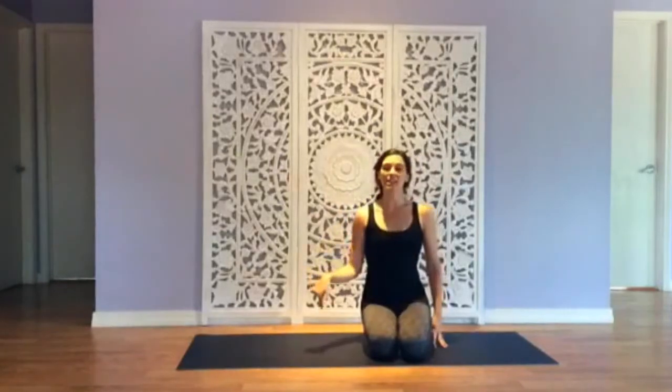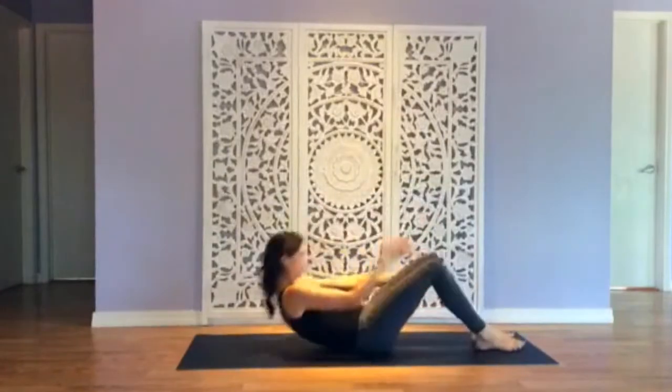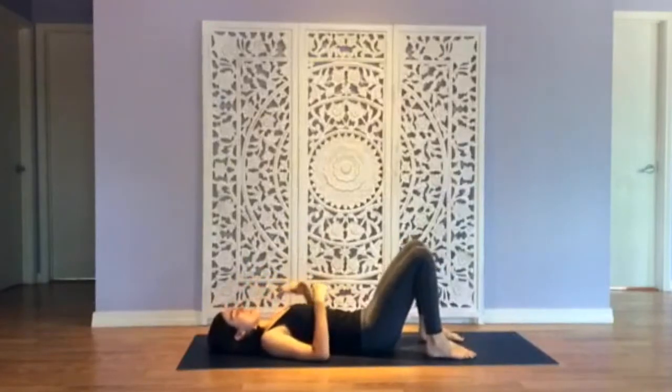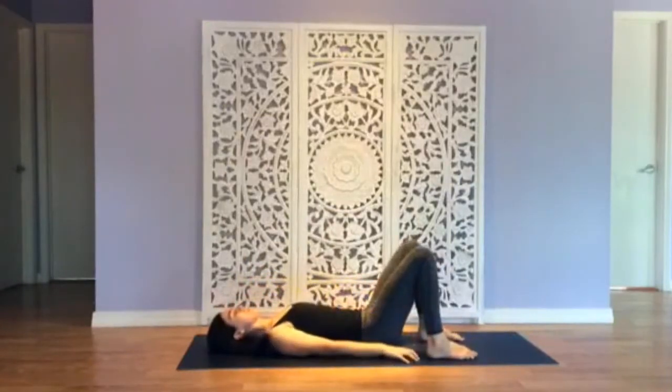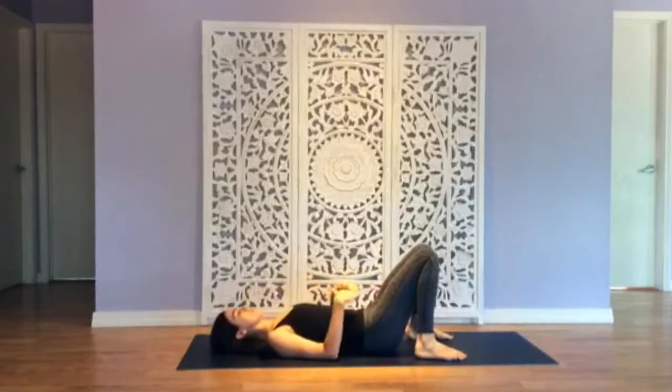We're going to start lying down on the back. Come on down, plant your feet hip-width distance, reach your fingertips towards the back of your heels, and then allow your knees to knock in. This is just going to flatten your back and give you a little bit of relief. So when we're thinking about the core, we're not just thinking about the abdominal muscles — we're thinking about the lumbopelvic hip complex.